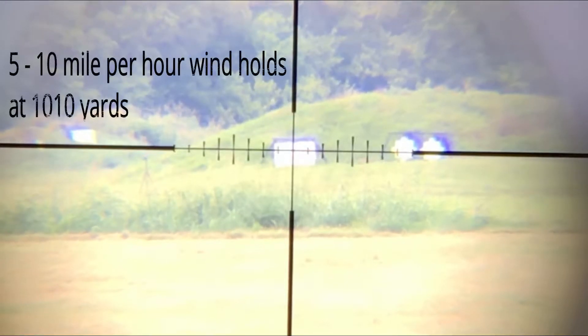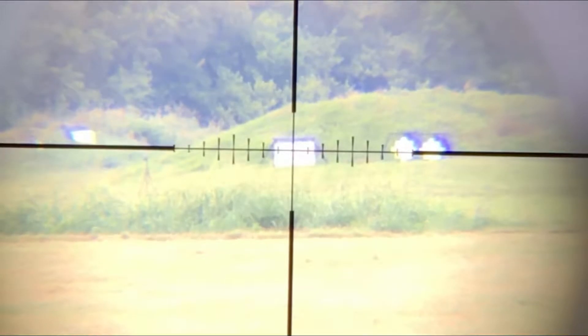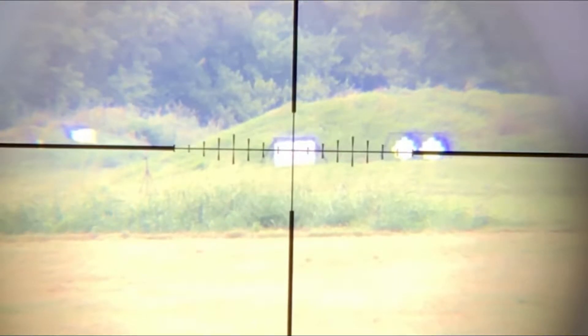Wait until we feel the wind here at our location and then look downrange and see if the mirage is still moving from left to right. When you've got both of those factors, shoot it. Hold five minutes and shoot it. Because that should give us just about a full value seven mile an hour wind.